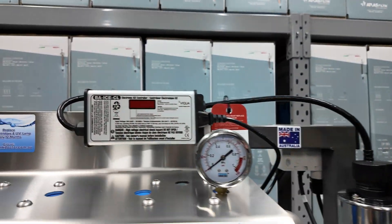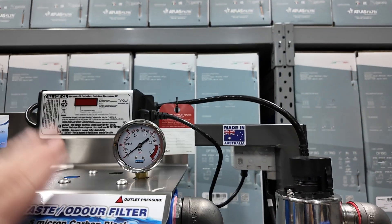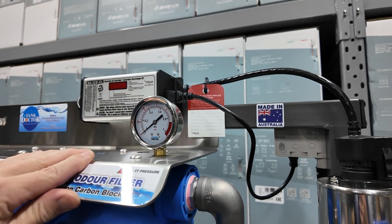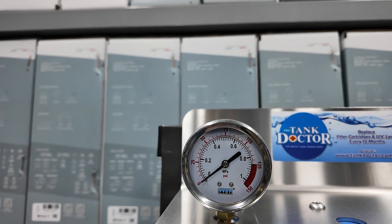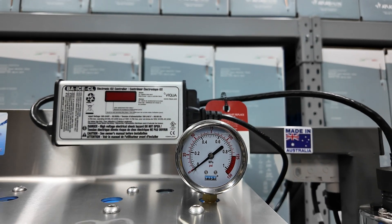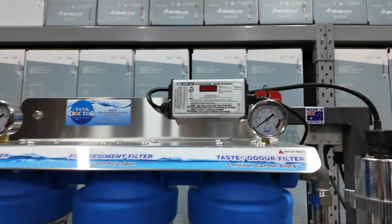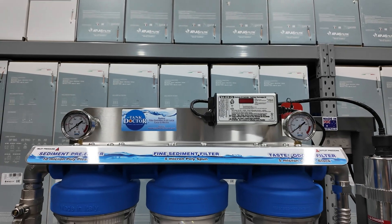At the top here we have the ballast control box that runs the UV. These units have got a stainless steel 3mm top on them, made here in Australia — really strong. Over this side we have the inlet water pressure gauge and the outlet pressure gauge, and that tells you what the water's doing from your pump and going through the filters. It gives you an indication if something's wrong — you'll see a different reading.